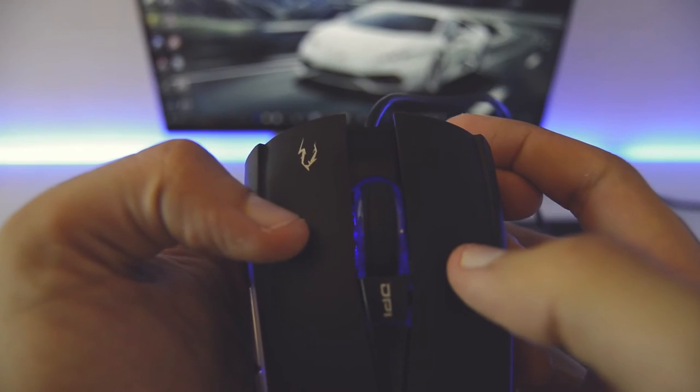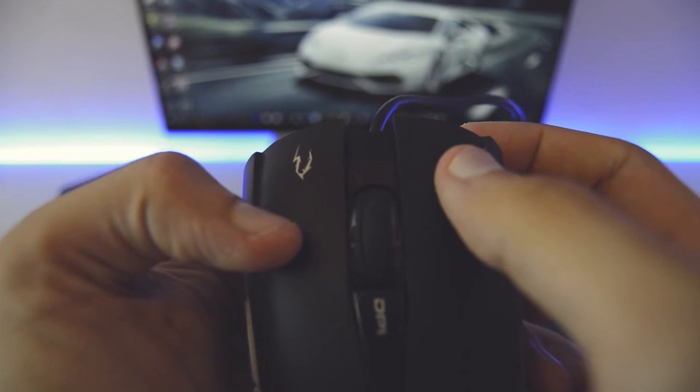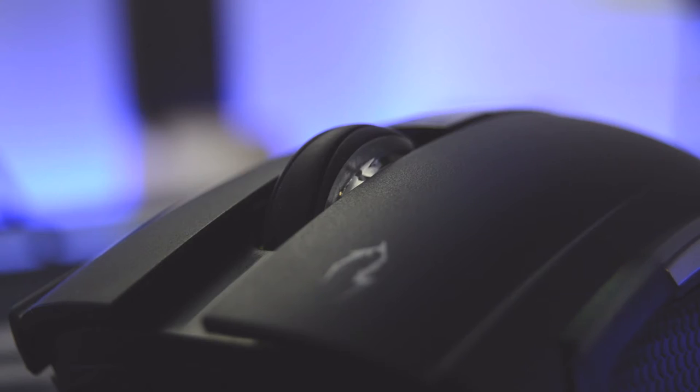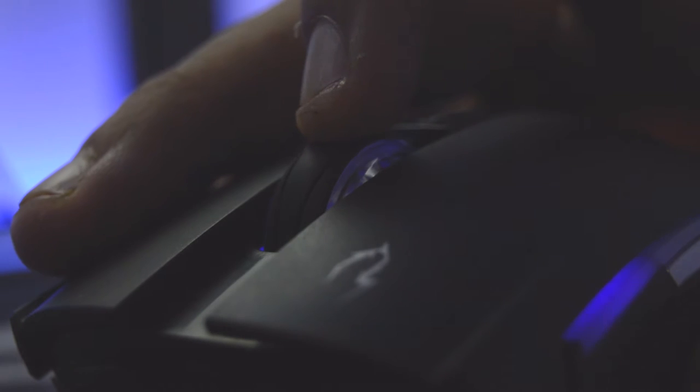Left and right primary buttons provide great tactile feedback. They have a distinct and satisfying actuation all around. The scroll wheel is smooth when scrolling and the button requires less pressure to be pressed, but it isn't as loud and clicky as the primary left and right buttons.